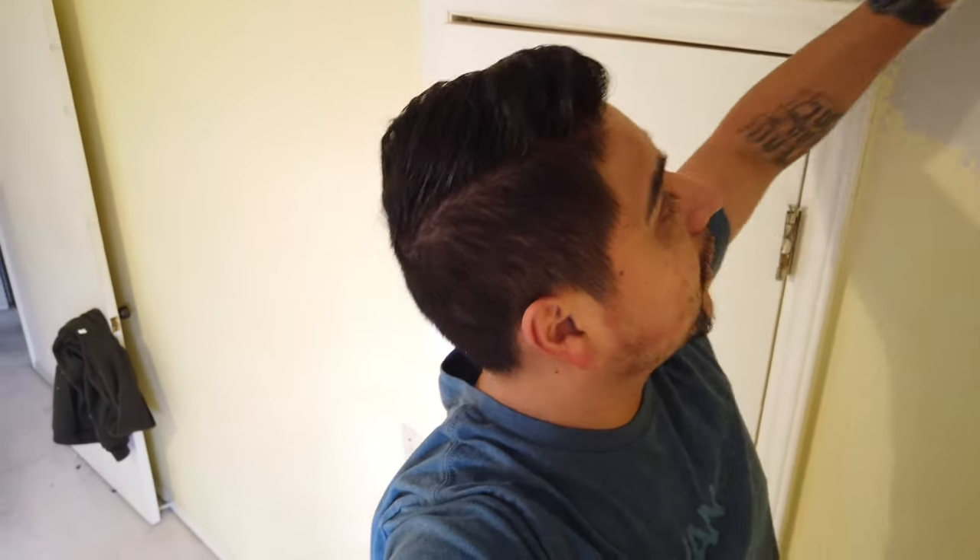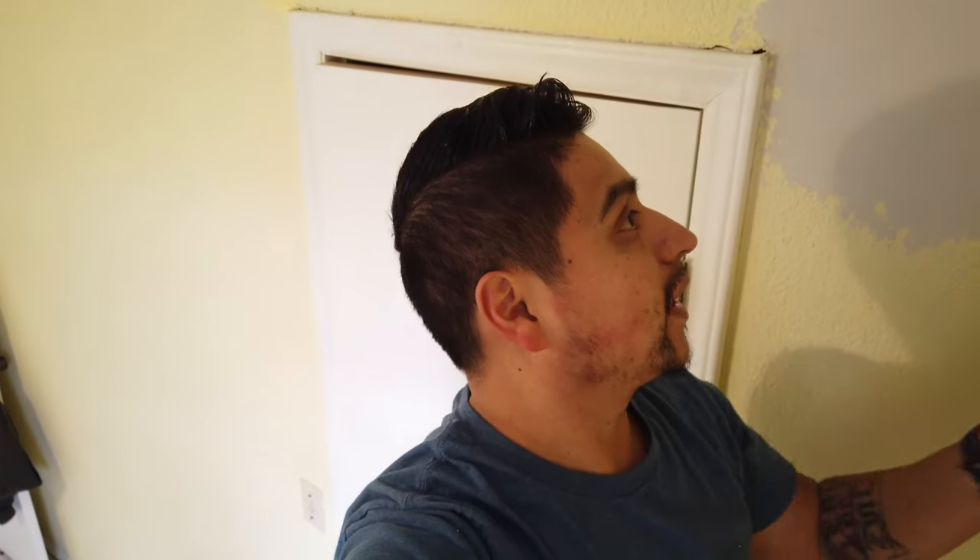We're going to let that dry, then come back and sand it, then texture it, and then paint it. And hopefully we're good to go.